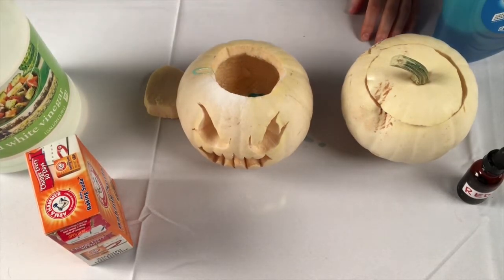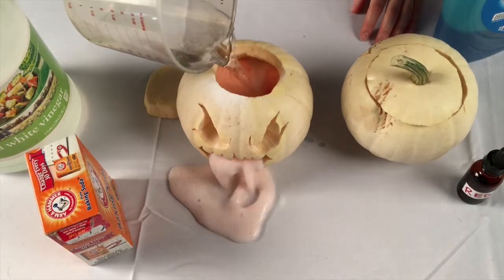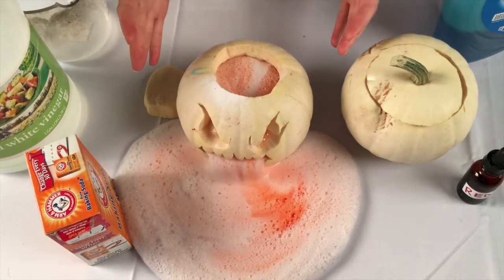When you are ready, pour in the vinegar. Wow! Look at that chemical reaction!